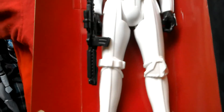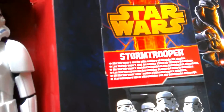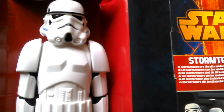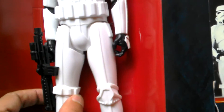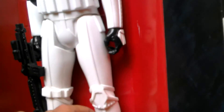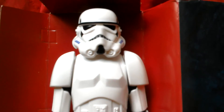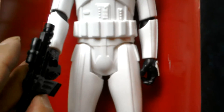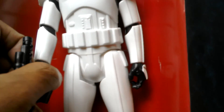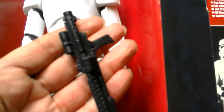Looks pretty good. And there's the image from the box that looks really nice — there's Stormtrooper Star Wars. You can see they've skimped on the paint details there at the legs, but it looks pretty good still. And this time the blaster is removable.